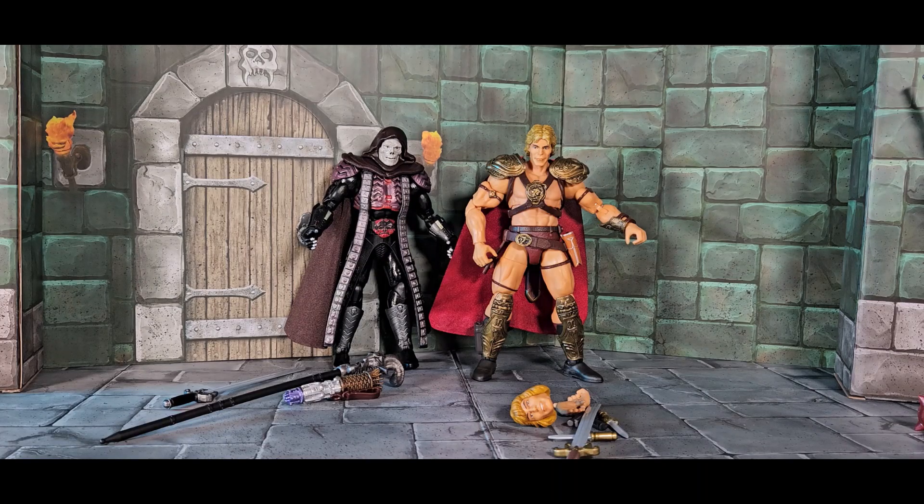That is Skeletor and He-Man from the Masterverse line, from the Masters of the Universe live-action movie with Dolph Lundgren. Are they completely accurate? I feel like Skeletor is — I don't know for sure but he feels accurate and that's good enough, because when I see this Skeletor I instantly go back to that movie. I know the He-Man head is not a Dolph Lundgren portrait, and I know they probably didn't want to spring for the likeness.